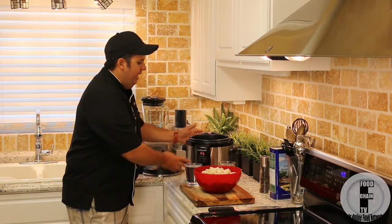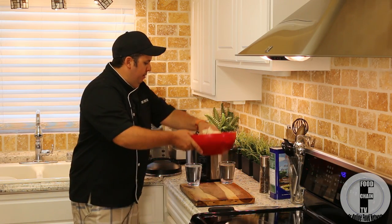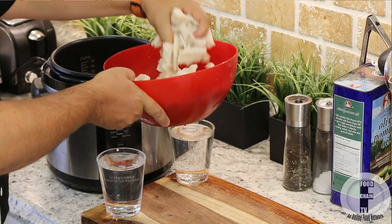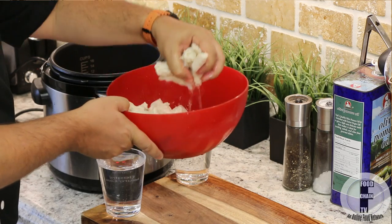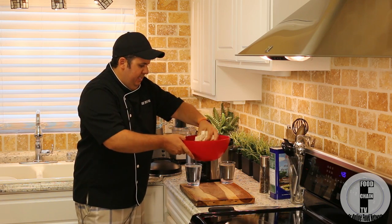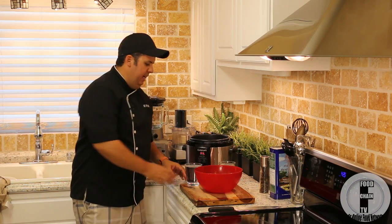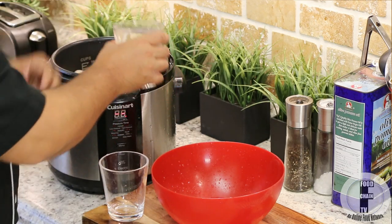It doesn't get any easier than this. I have my electric pressure cooker and I'm going to go ahead and add my tripe in here. If I'm not mistaken, this is about three or four pounds worth of tripe. You want to make a lot because it shrinks — it's going to yield maybe about 50 to 60 percent of what you started out with. So we put that in here and then I'm going to add about four cups of water.